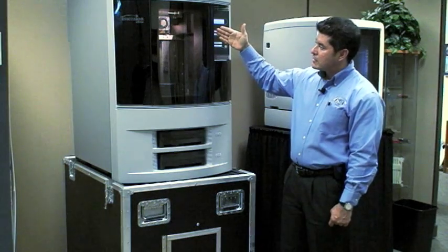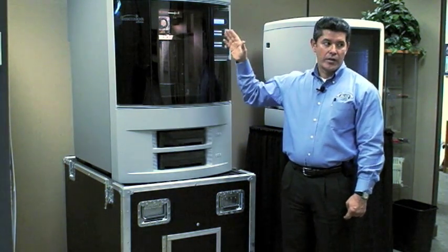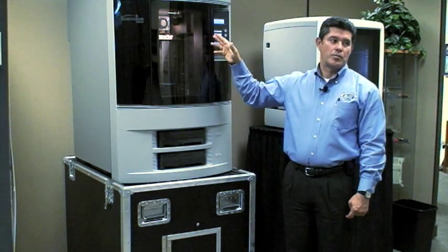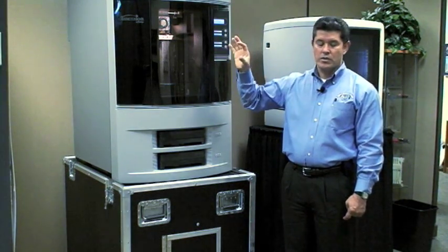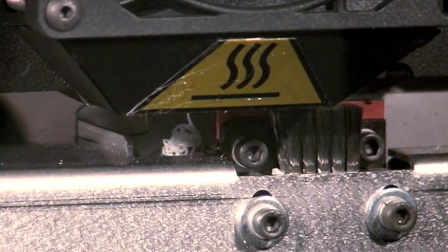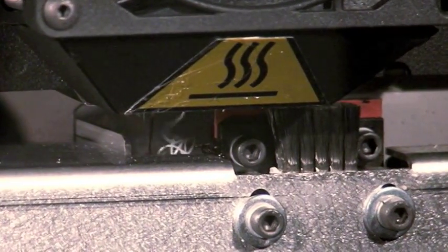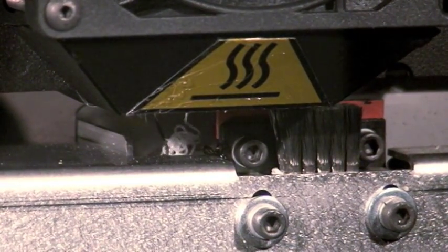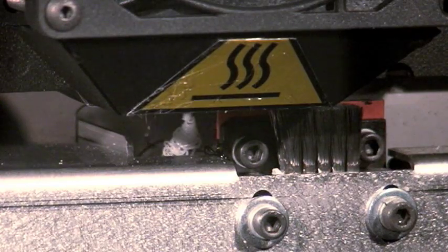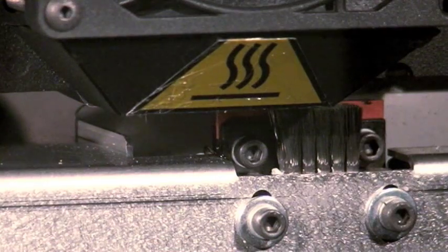The head will then go back to its home position. A very important step is to visually see it purge. If you look inside the build area, you'll notice the print head. What you see is the purging of the white model material, and then the support material, which is the darker material. You'll also notice they are dumped into a little trash bin — occasionally take that out, empty it, and put it back in.